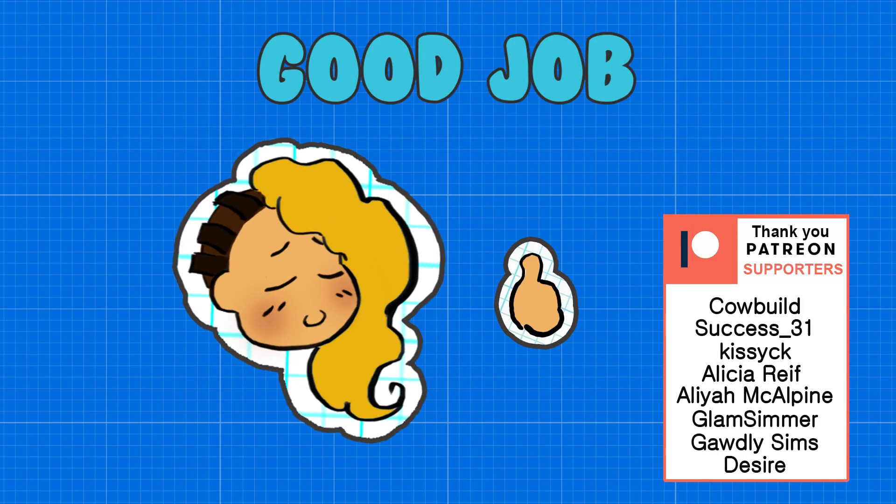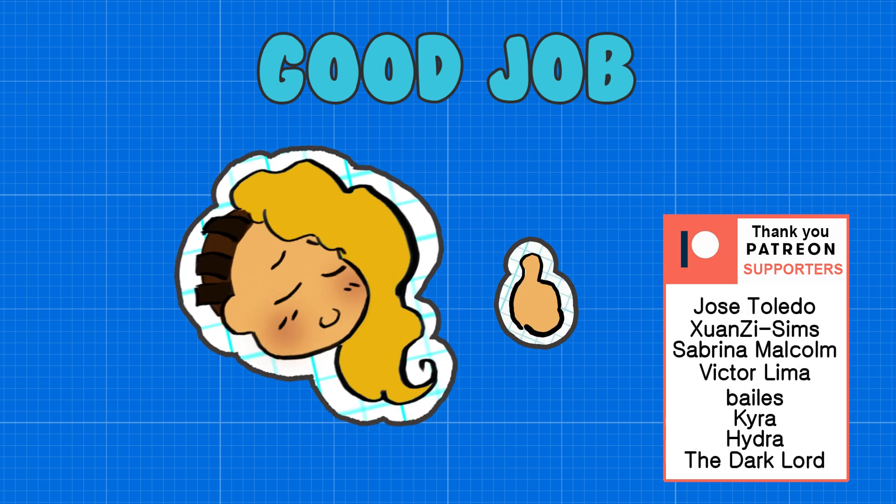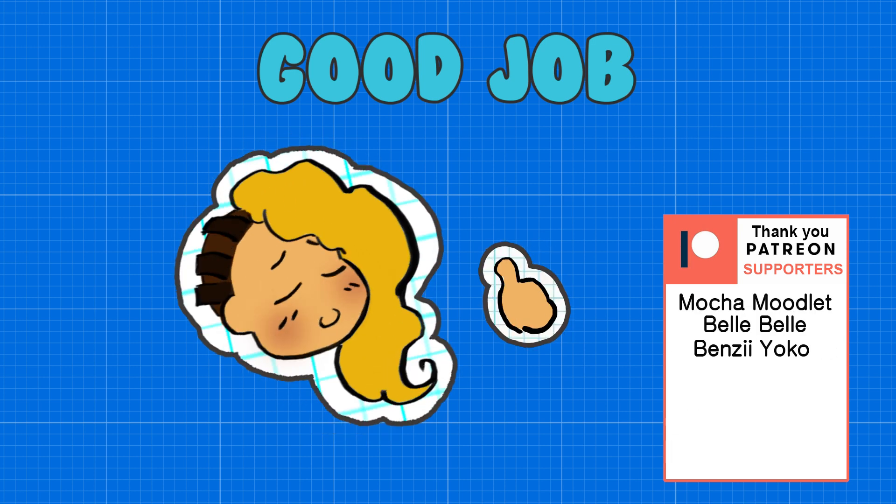Seams? Never heard of it. They said put your money where your mouth is. For more Photoshop tips, don't forget to subscribe.